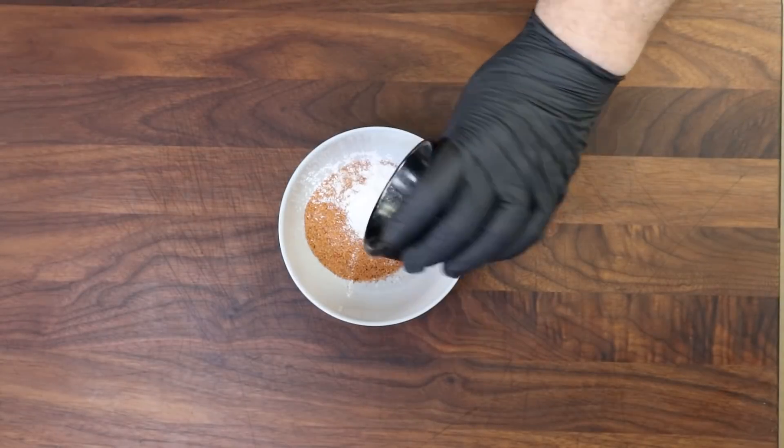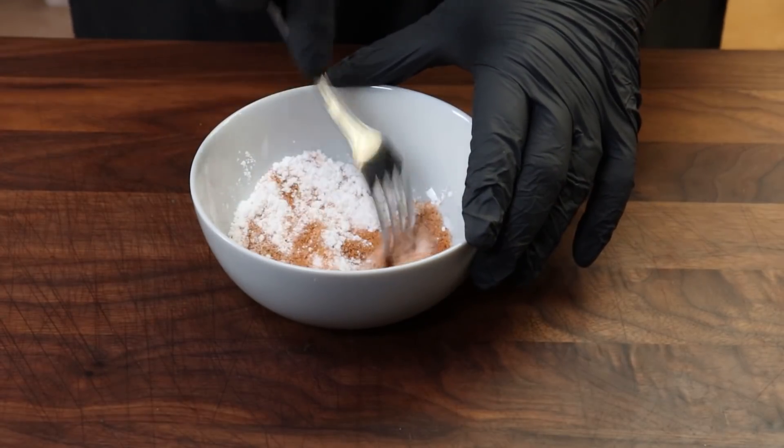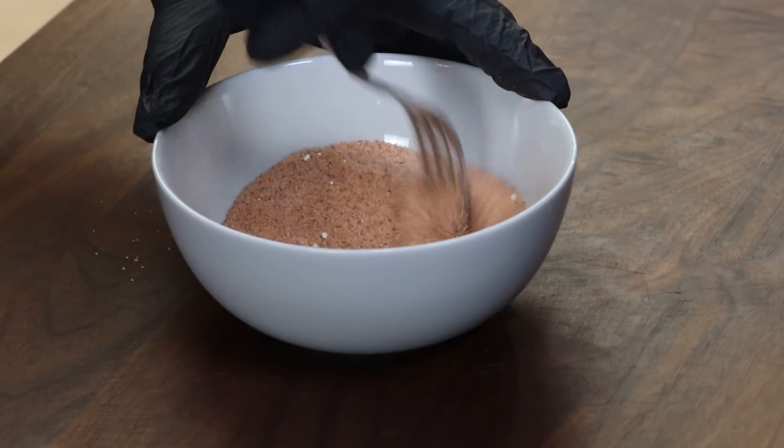To the rub I'm going to add one tablespoon of baking powder. One of the things this is going to do is help that skin not be rubbery and hopefully get to a nice crispy state. It raises the pH of the skin and that helps in the browning and the crisping. Let's go ahead and mix this up — just want to get that baking powder distributed in the rub.